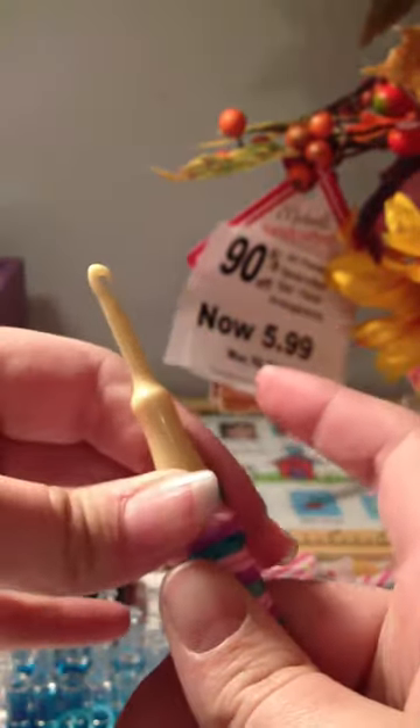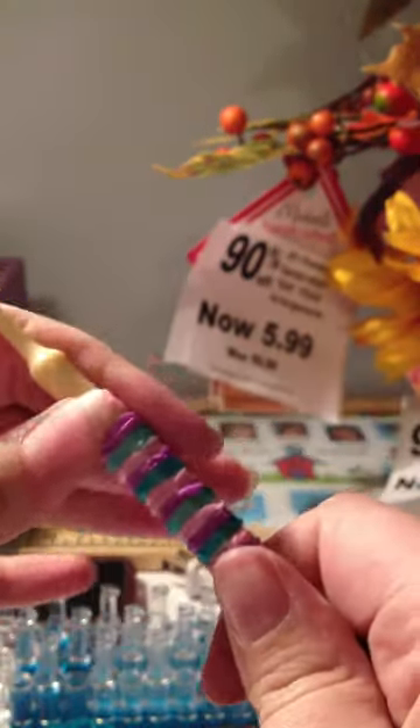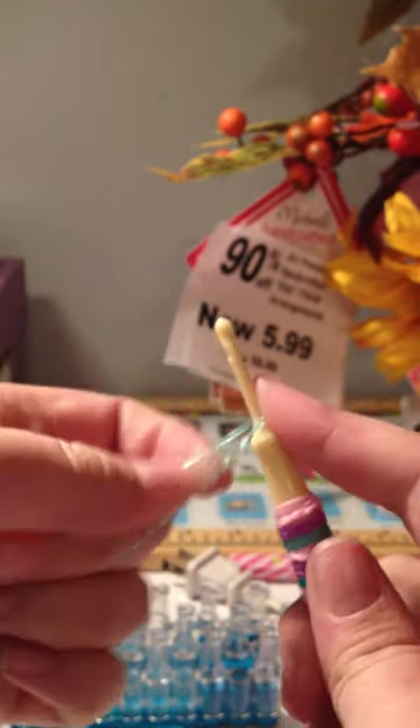And down here, as you start to get lower, I'm going to start twisting it three times. So you put it on, twist it once, twist it twice, and push it down. Blue: put it on, twist one, two, three, push it down. Purple: put it on, twist it, twist it, push it down. Pink: put it on one, two, three, push it down. Blue — I mean purple — put it on two, three, or five.